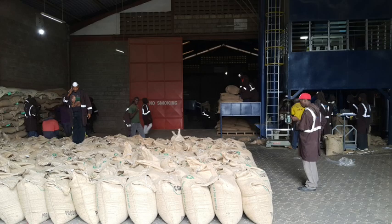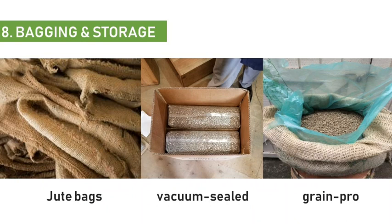Proper care should be taken when storing the beans. It is recommended to store the green beans in either jute bags, vacuum-sealed bags, or green pro bags.